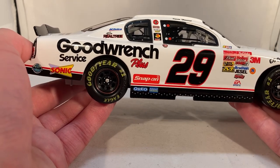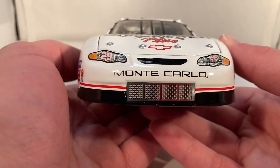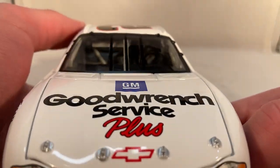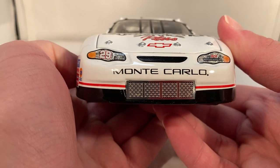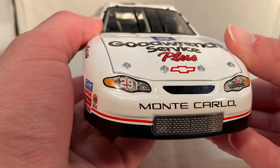I can't remember if this was the one or the other that was supposed to be a Dale Earnhardt All-Star special paint scheme, but I want to say it was this one. Back in the day, if you turn the wheel it actually turns the steering wheel inside — I don't think that happens anymore, or maybe I'm wrong; it's been a while since I even noticed.